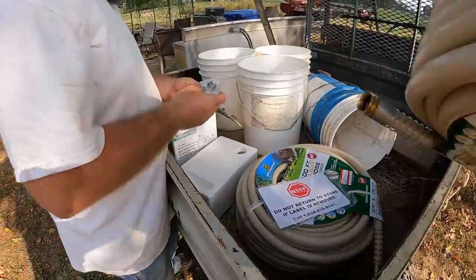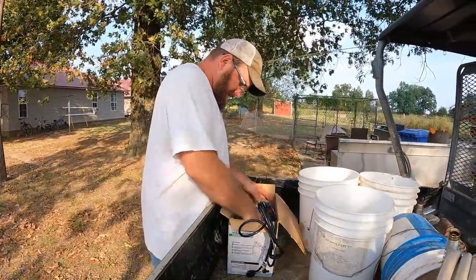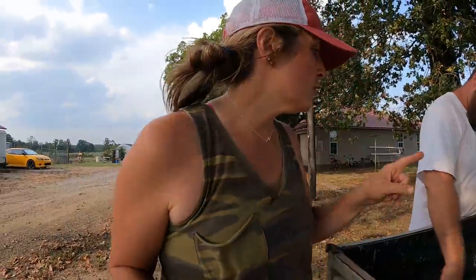You're going to quickly realize the theme of this video is water. We are so dry here right now, which is why we had to get that water line fixed that Ben accidentally hit. We forgave him, but me and Lane were super thankful it was not us that hit it. So this is another installment of everything's dried up and we're trying to get animals water.